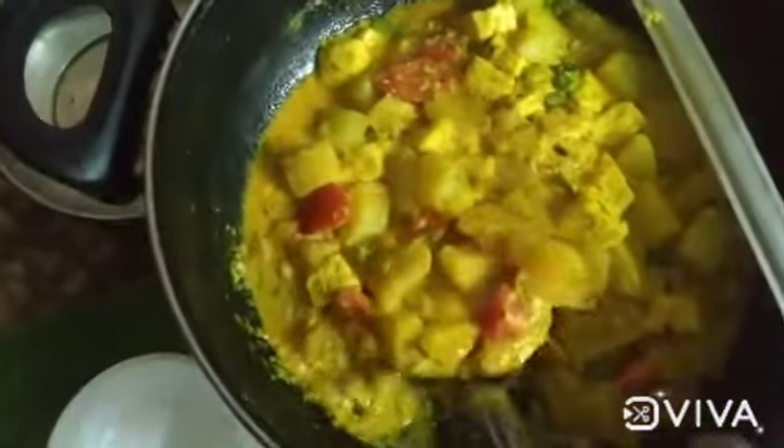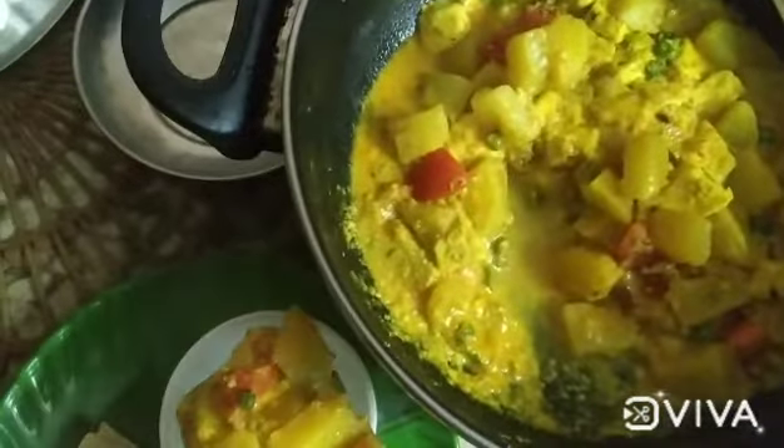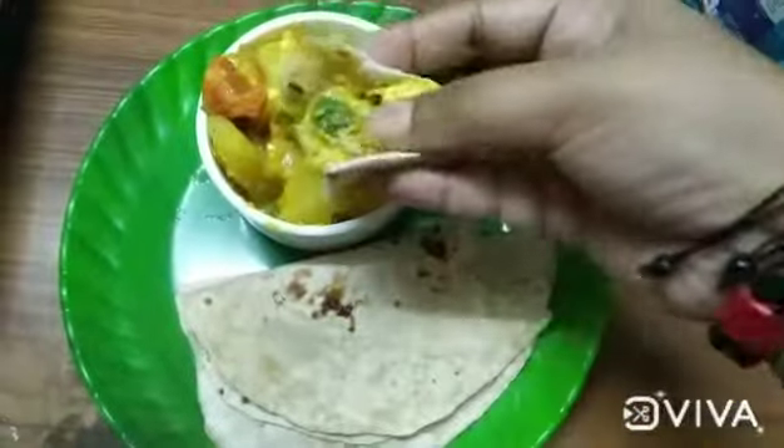So that's why I still have tried making roti. Do like, comment and subscribe to my YouTube channel. Ta-ta!